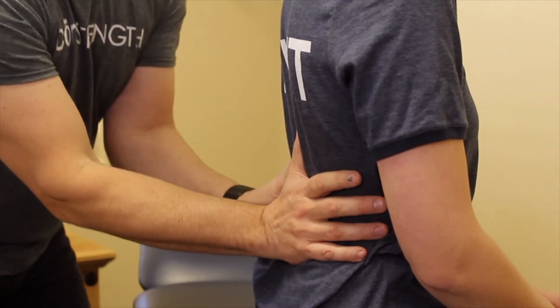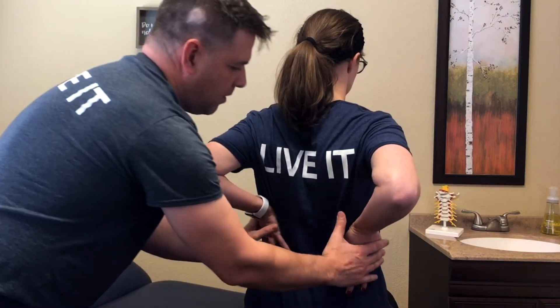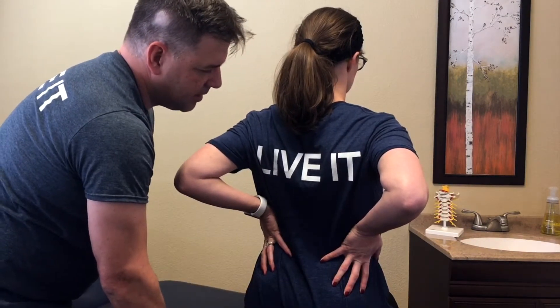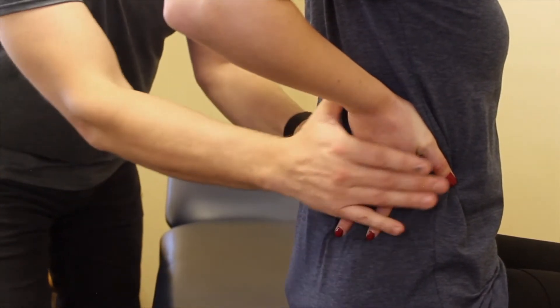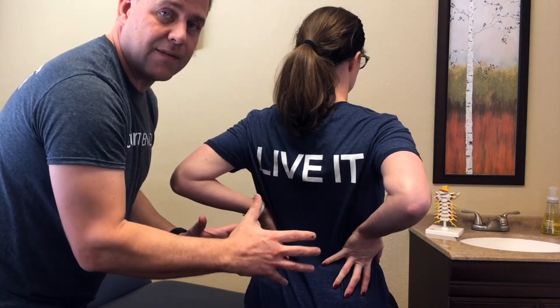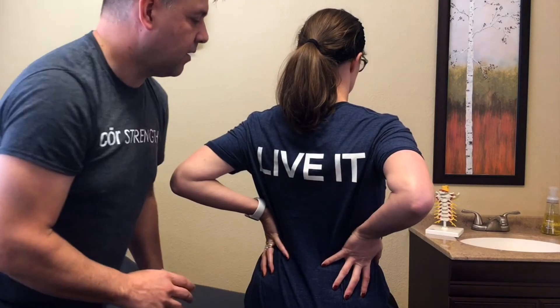To do this on yourself, put your hands on the back of your rib cage, go a little higher, and then breathe into your hands. Feel the breath go into your hands and then just follow back down. If you apply a little bit of pressure breathing out, you're going to use the natural springiness of the rib cage — you get a nice rebound and it'll help the breath get focused right into the low back.